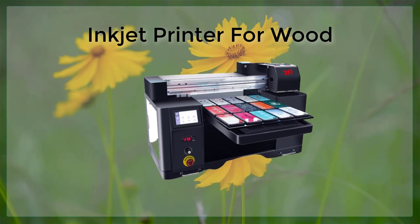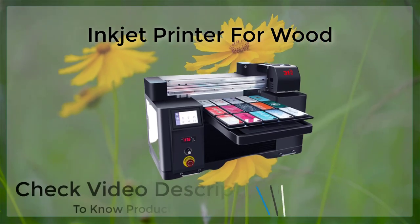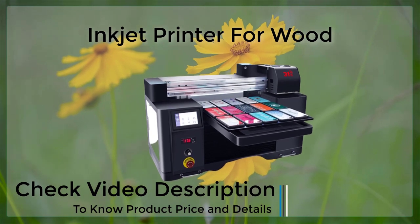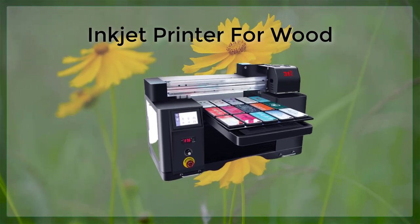However, there are also some limitations of using an inkjet printer with a PVC card tray. One of the main limitations is that the print quality may not be as high as other types of card printing methods. Additionally, the ink used in the process is known to smear and smudge if the cards are handled too soon after printing.